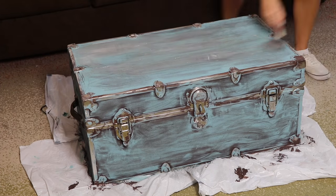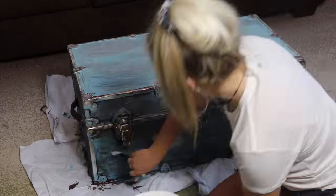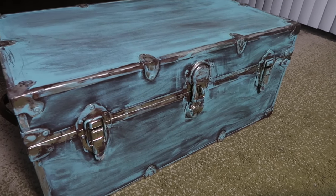Then I actually let both of those colors dry overnight, and I went back the next day and did a final coat of wax to seal it off. And that's the finished trunk.